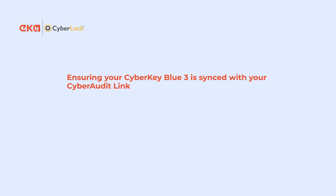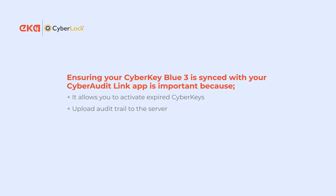Ensuring your CyberKey Blue3 is synced with your Cyber Audit Link app is important because it allows you to activate expired cyber keys, upload audit trail to the server, and update your access permissions.